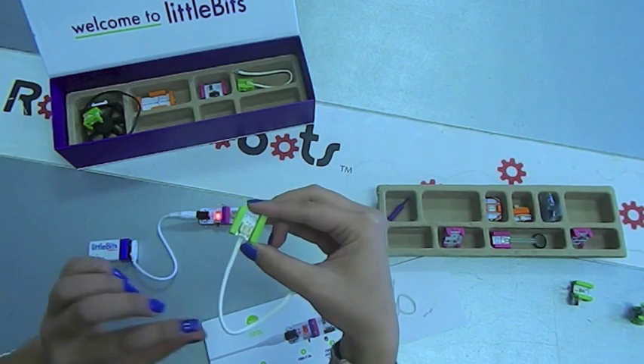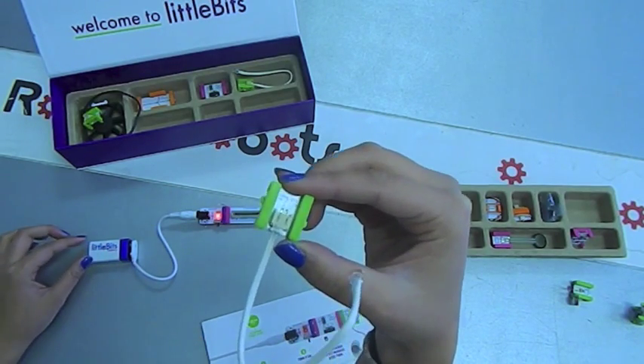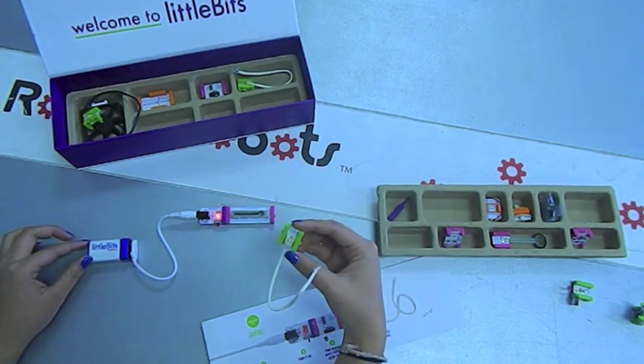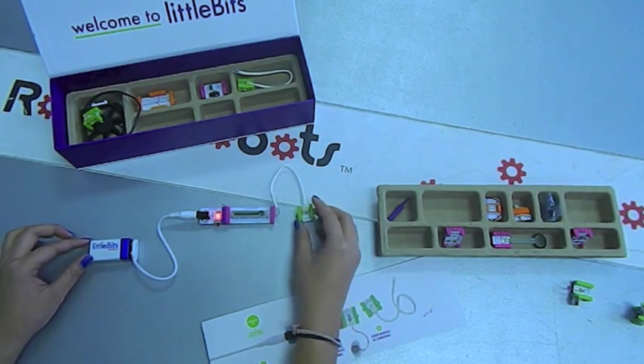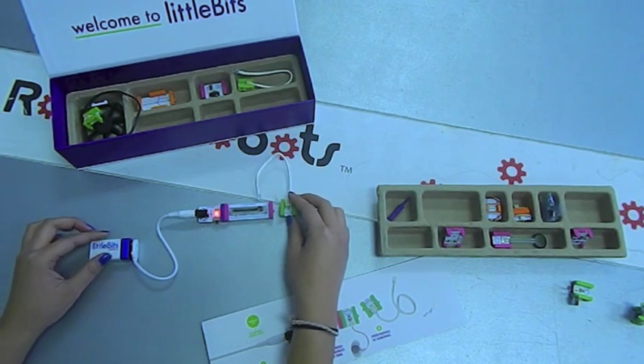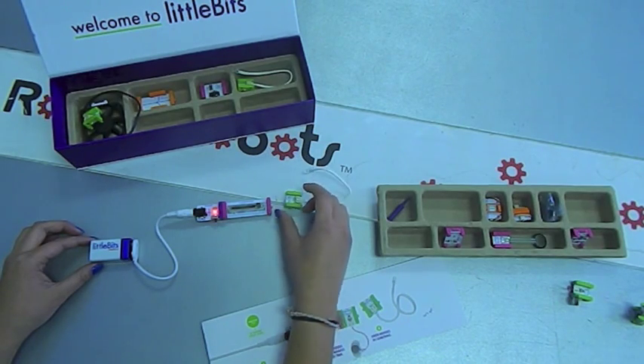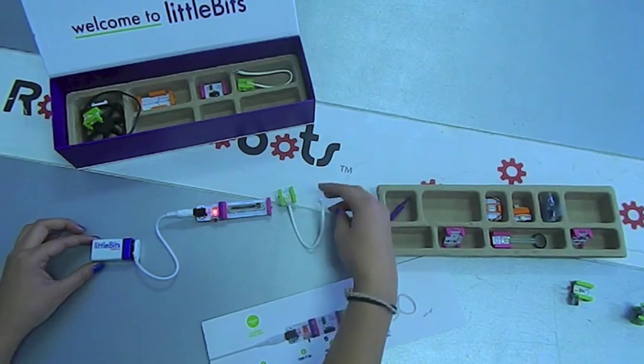The green bits are the output bits — these are the ones that make all the cool effects. This is a long, bright LED bit. Connect it up. If we try to connect it in the wrong direction, the magnets will not allow us — they will repel. For an LED, plus and minus matters; you have to hook it up in the right direction in order for it to work.